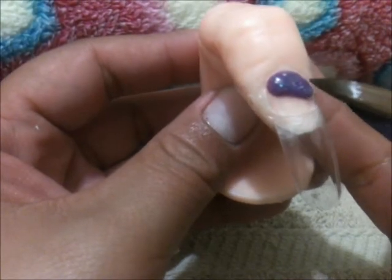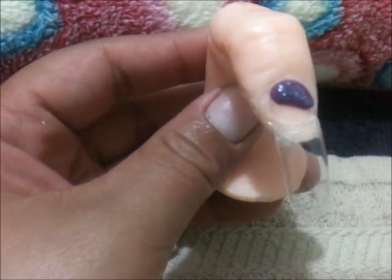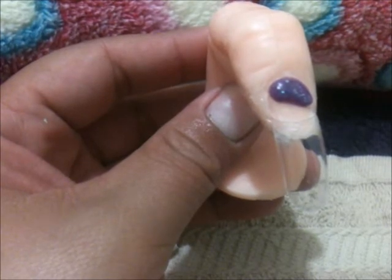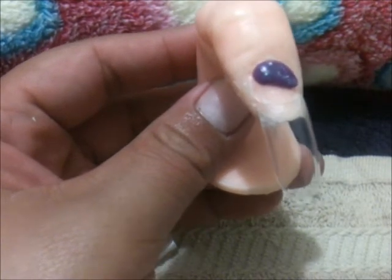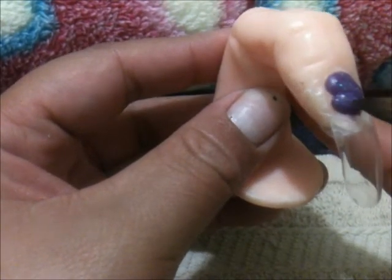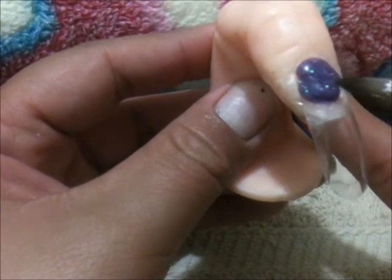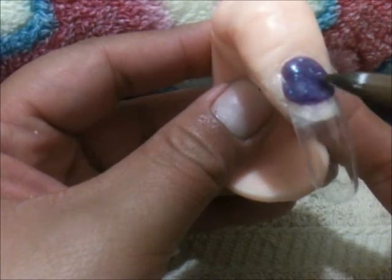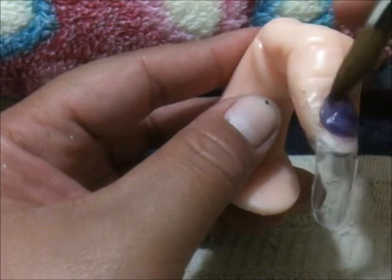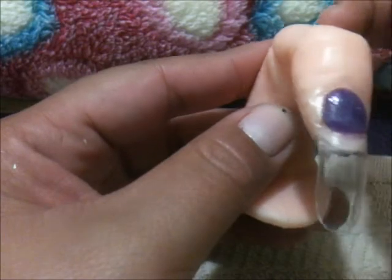Este morado que estoy utilizando es la mezcla que yo hice para ti. Espero que te llegue pronto. No grabé cuando lo hice, pero está hecha: tiene arena, tiene sombras, pigmentos, y tiene también glitter azul, glitter en tornasol y tiene ala de ángel.